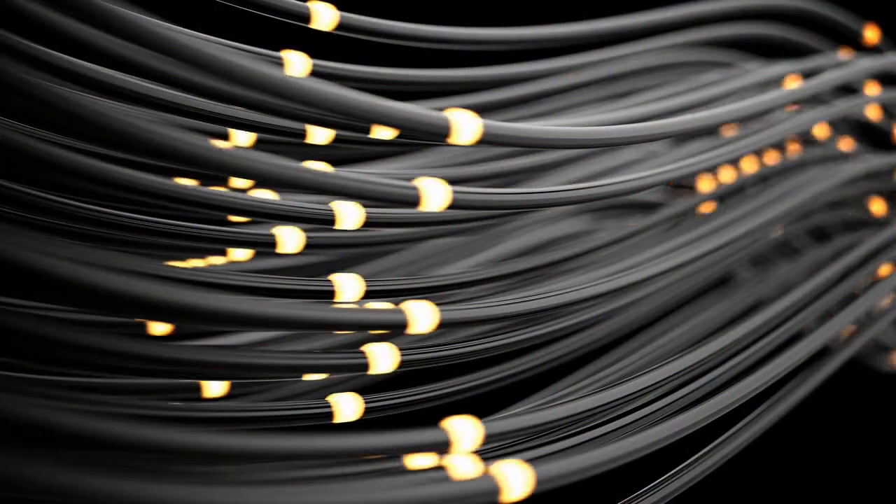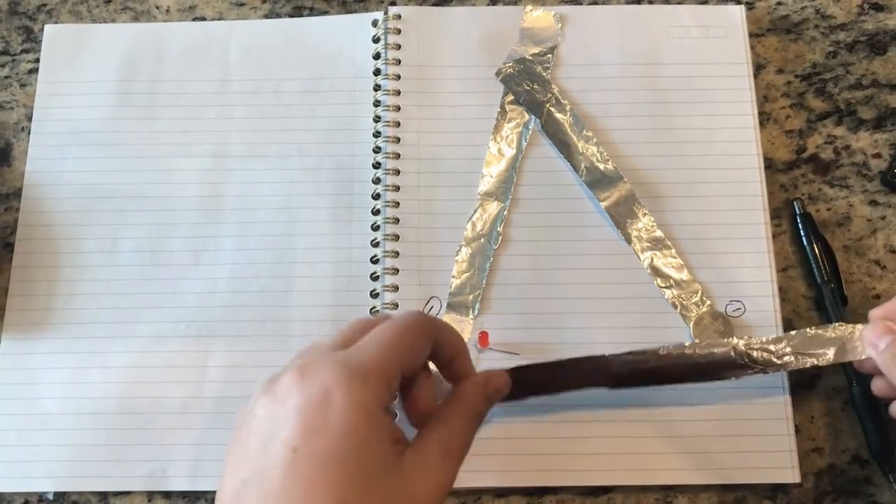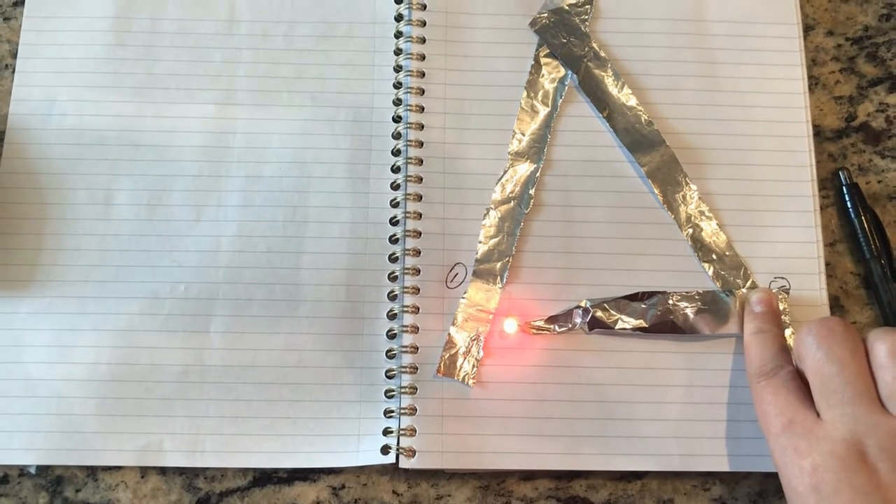To create your device, you will need conductive materials — things like aluminum foil that allow electricity to flow. In your device, you will need to connect a light, a coin cell battery, and a switch to power the light on and off.